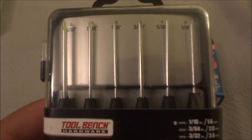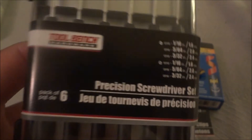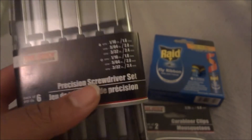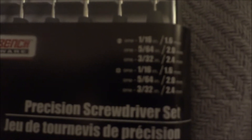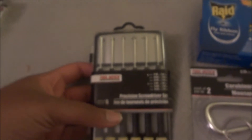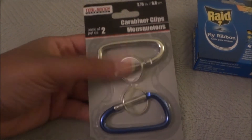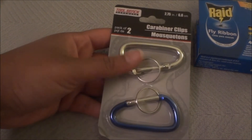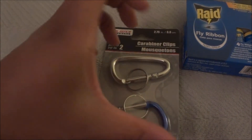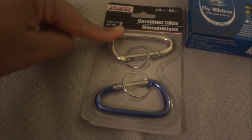The next two things are kind of like hardware items. I got a little tool kit — this is a Tool Bench Hardware three-piece screwdriver set. It has three Phillips head and three flat head screwdrivers. It's this perfect little set for anything small I have to do.